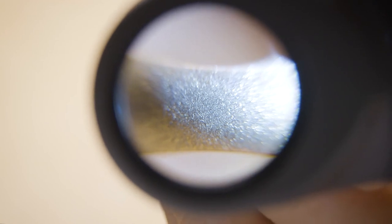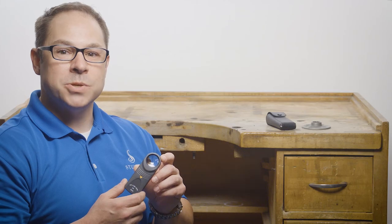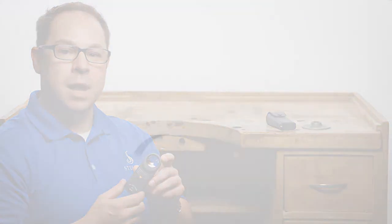The LED light helps provide a clearer view of the piece. The loop comes in a carrying pouch to attach to your belt or even in your pocket. Upgrade your standard loop today by visiting Stuller.com/tools.